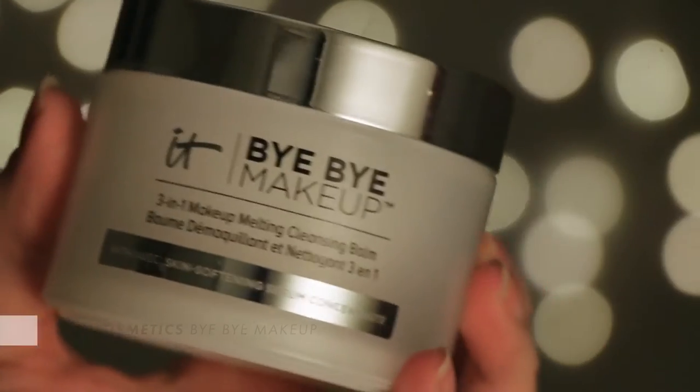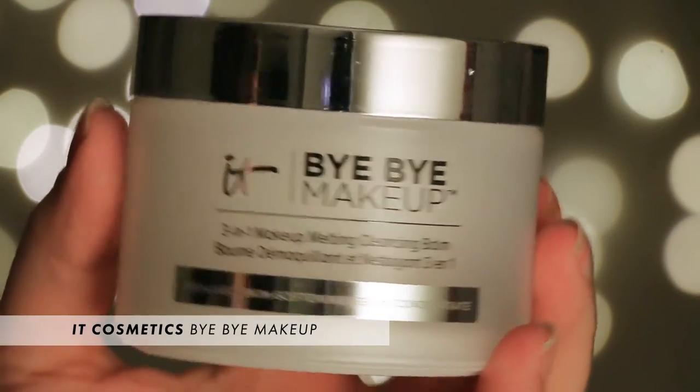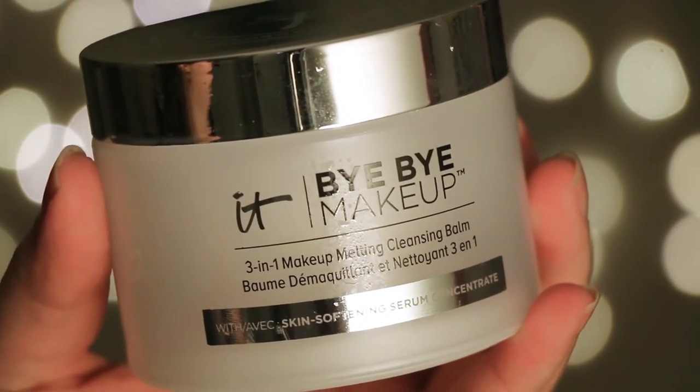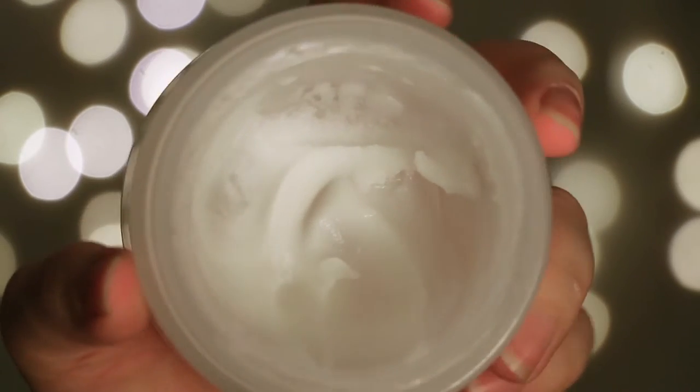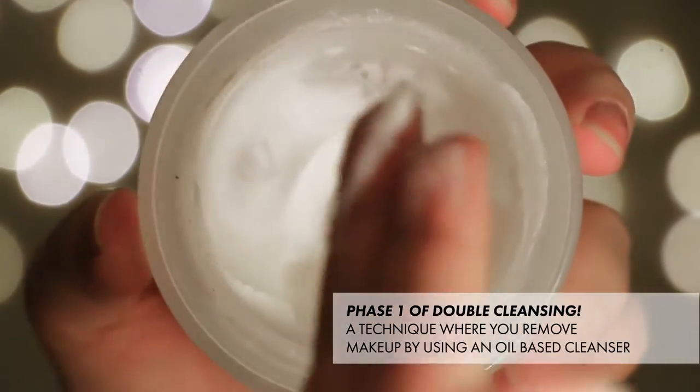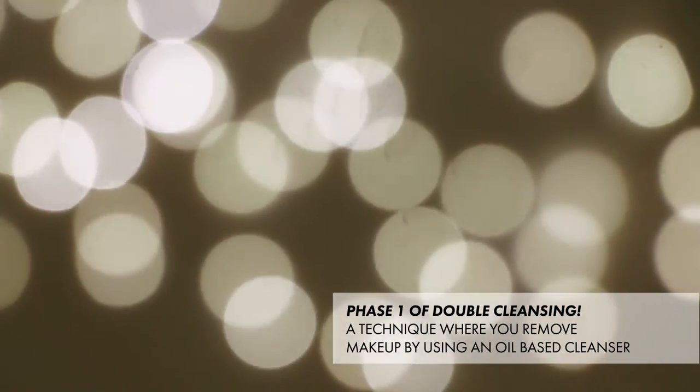The first thing I like to do is remove any makeup that I have on. I like to do it with the Bye Bye Makeup from IT Cosmetics. I really love it because it melts from a solid to a serum, it doesn't feel greasy, and it really takes everything off. I just kind of rub it on, let everything melt off, and then wipe it off with a cloth.